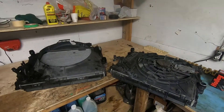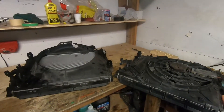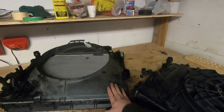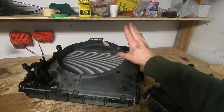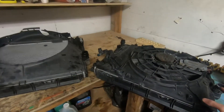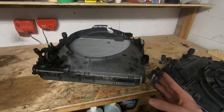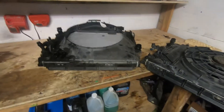Hey everyone and welcome back to another video on the E46. Today I will be going over the differences between your manual radiator and your automatic radiator, and how you can use the automatic radiator in a manual car. I have damaged my manual radiator in my accident so I will have to be using the automatic radiator out of my parts car. That's why I'm going over this video.